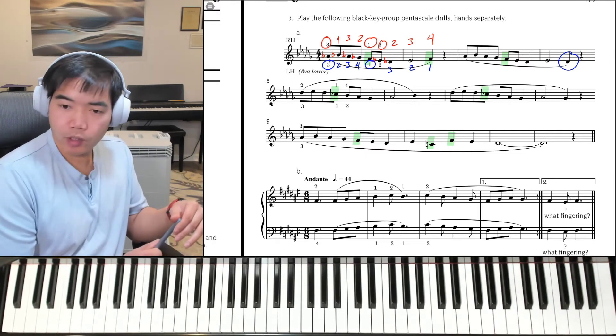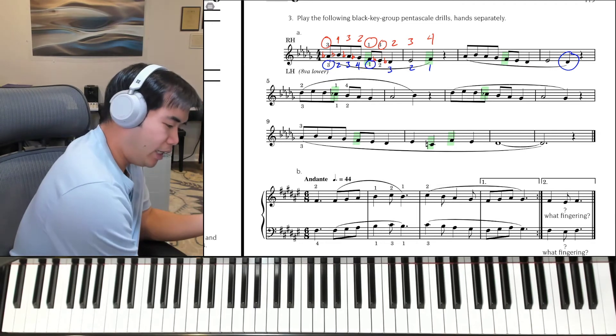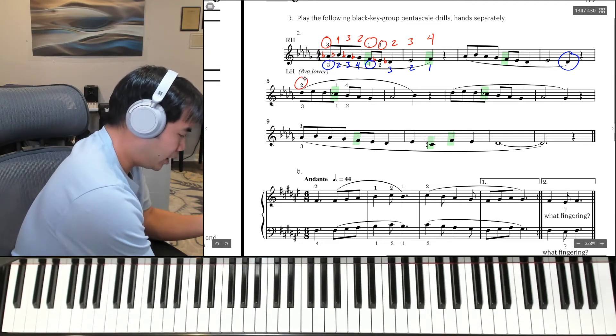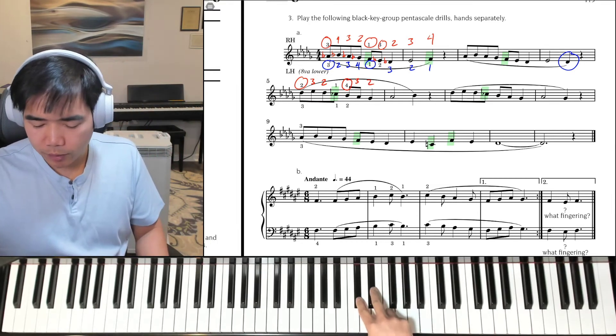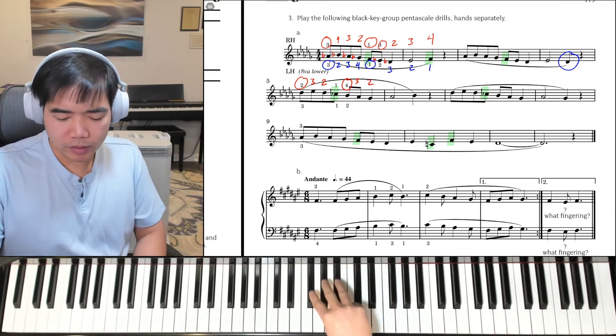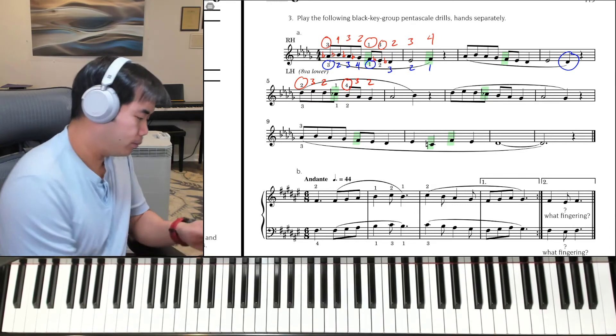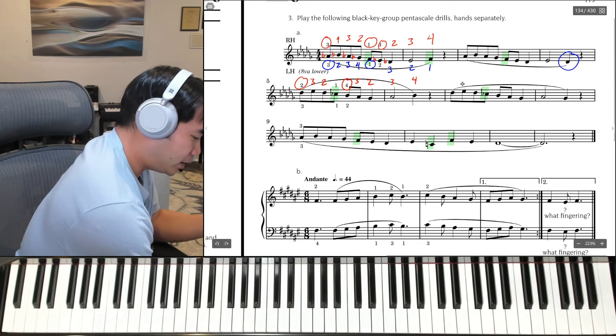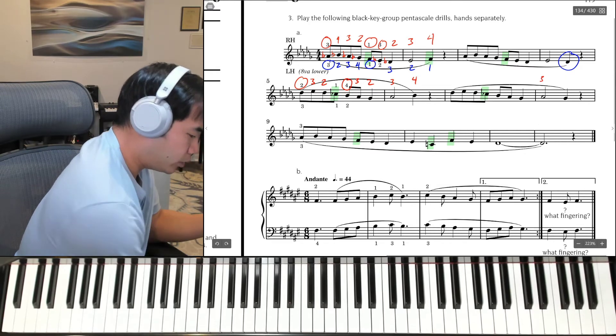Let's take a look at the second line. Now the right hand starts on the two black keys, 2nd finger on the two black keys: 2, 3, 2, 1. Then cross over to 4th finger: 4, 3, 2. Two black keys is always going to be 2, 3. Three black keys is always going to be 2, 3, 4. Then 3, 4. And then it does the same thing again except goes to G-flat.